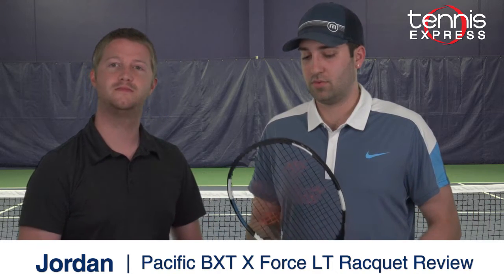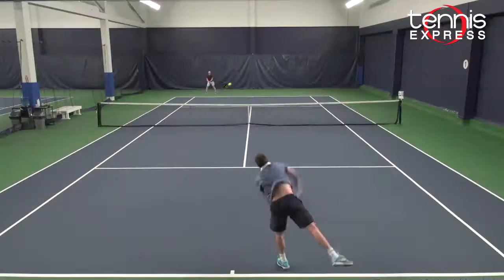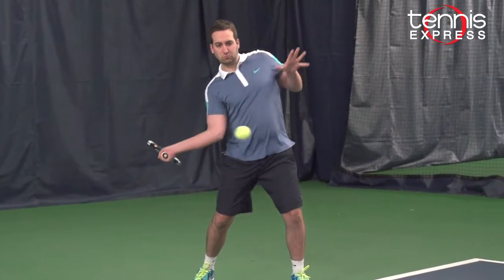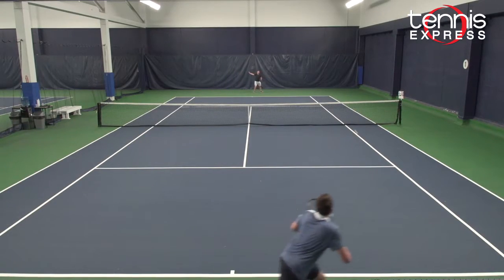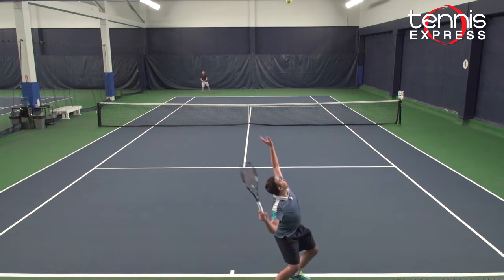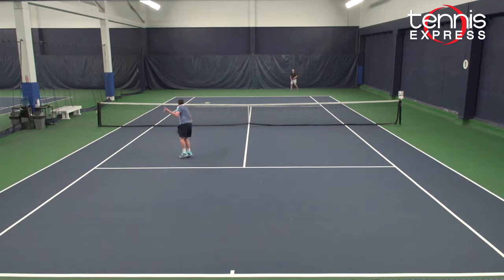Jordan, we just finished our playtest of the Pacific BXT X-Force Light. I really like this racket around the baseline and on the serve. The headlight frame was easy to maneuver on the swings — I didn't have a hard time adjusting to this racket at all. I really liked the feel and the power. You don't get too much power, you don't get too much feel — it's right in between, you get plenty of both. On the ground strokes, it was easy to get the racket around and very forgiving on the timing.